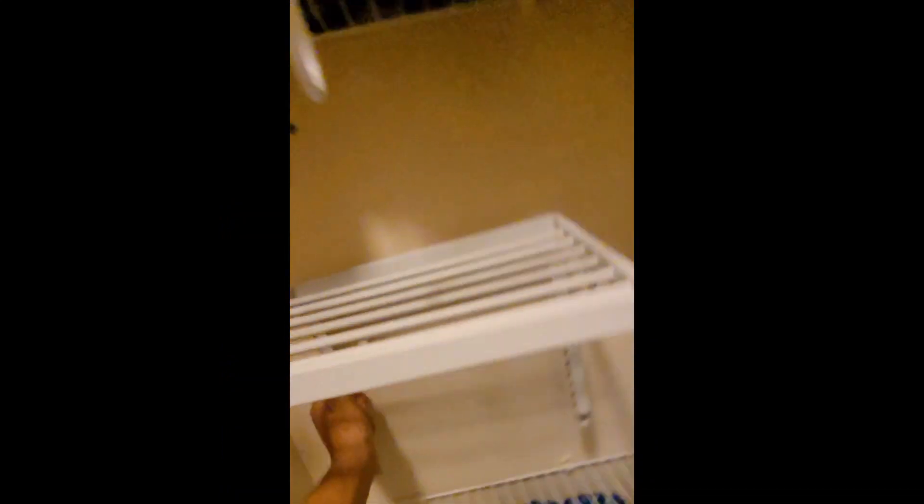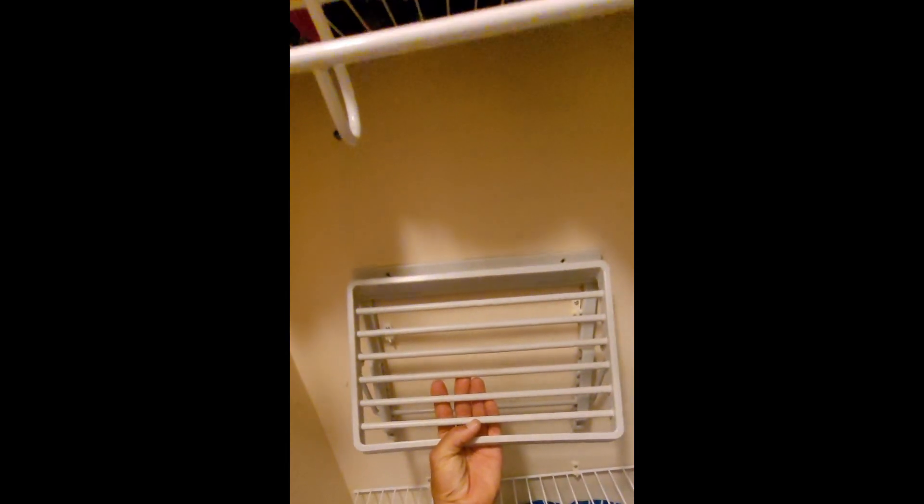And it folds down to different heights. That way when it's on the wall, you can have it out as far as you want. Or you can knock it down to a height that is more suitable — can even be as low as that. A lot of options. Good idea. And let's get it installed.